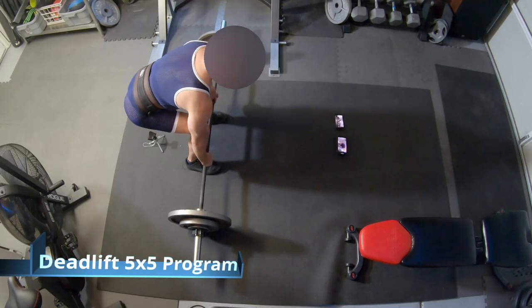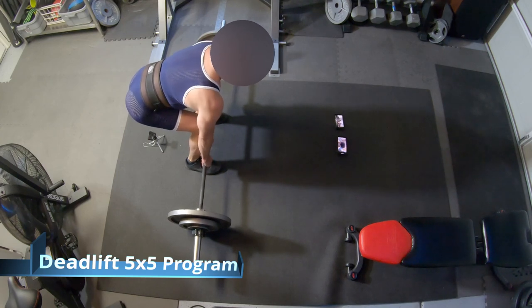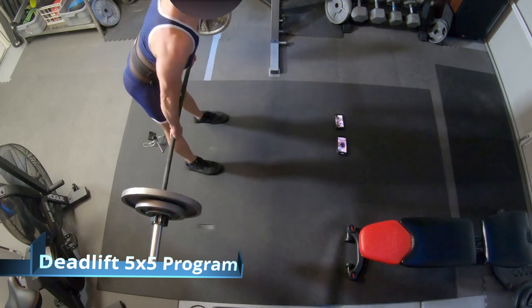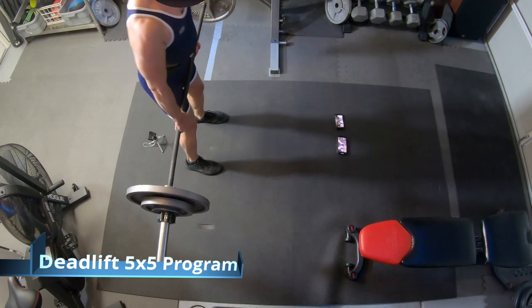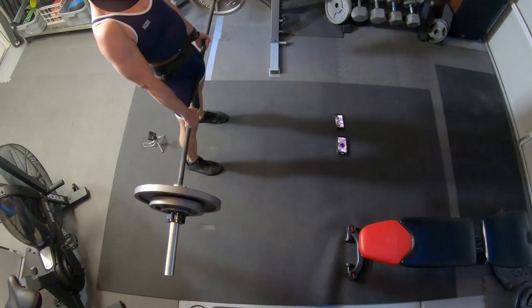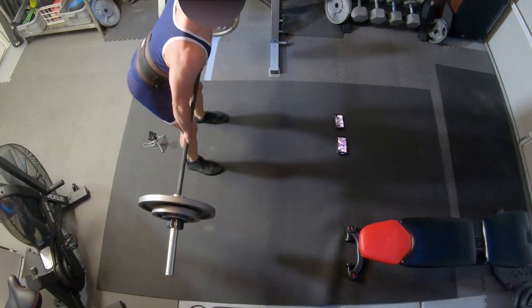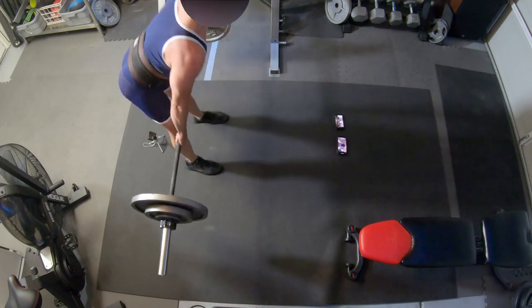So this is the deadlift. The program I'm doing typically wants you to do one full max deadlift, but I like to warm up a little bit — I do like to do a little bit more than one. I'm not capable of doing massive weight, but I do enjoy this exercise.